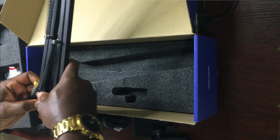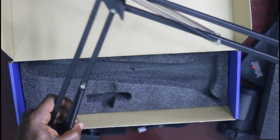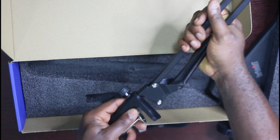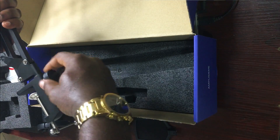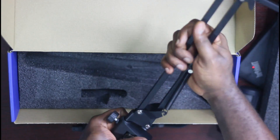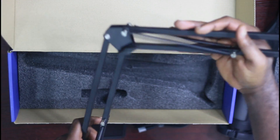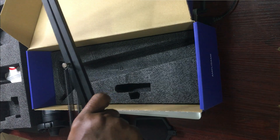This is the adjustable tripod arm. You hook it in and plug this piece in, then lock it so it cannot move. You can lock it very firmly or release it so you can turn and adjust the mic. You can also adjust it here at this joint.